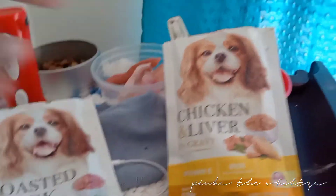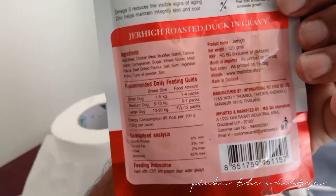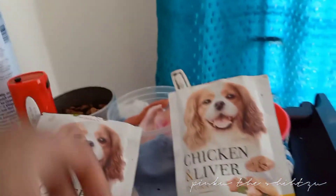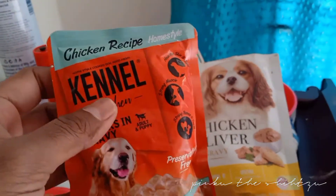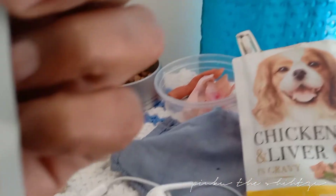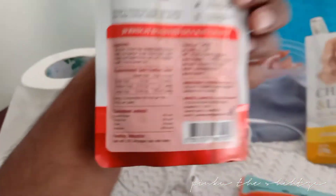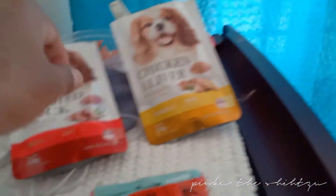Chicken and liver are very expensive. Jaykhai is expensive. This is 100 grams — 35 rupees. This is 120 grams — 60 rupees. This is already tested, I will try it.